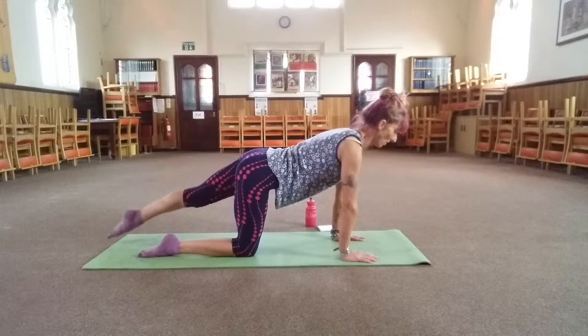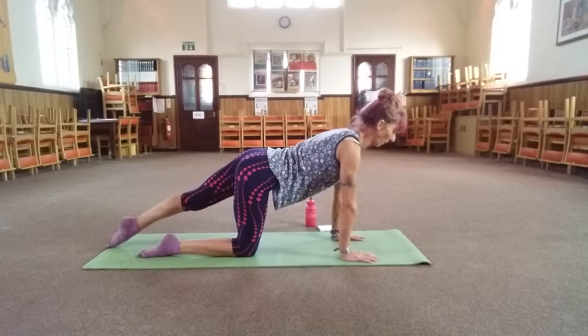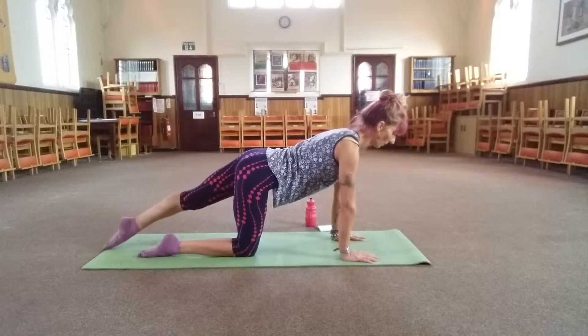So putting the back of the body all working. Three, two, one.